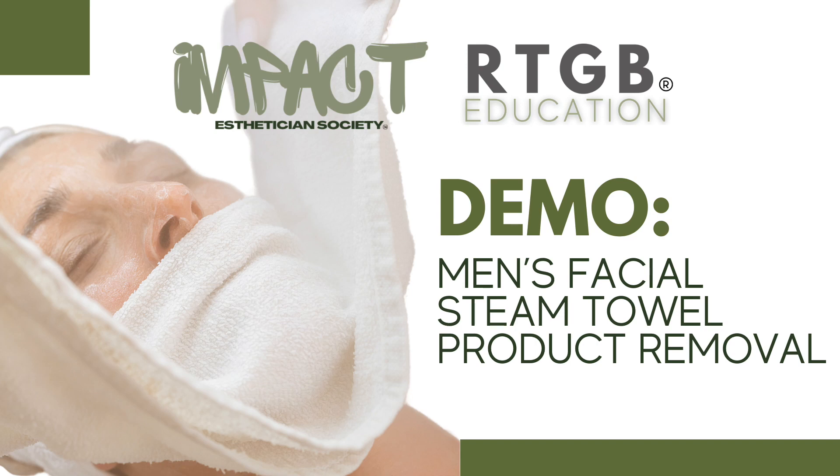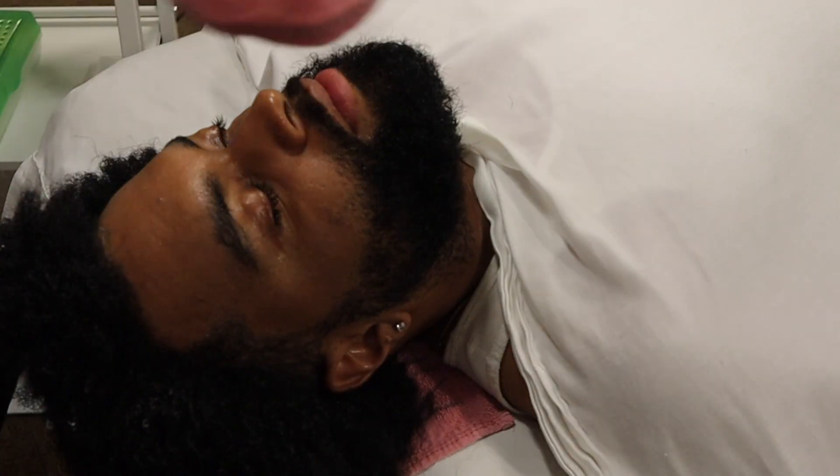Hey everyone, welcome back to my channel. Today we're going to be talking about facial towel removal. This is a designated gentle, effective way to remove products. I can't wait to show you how it all goes.